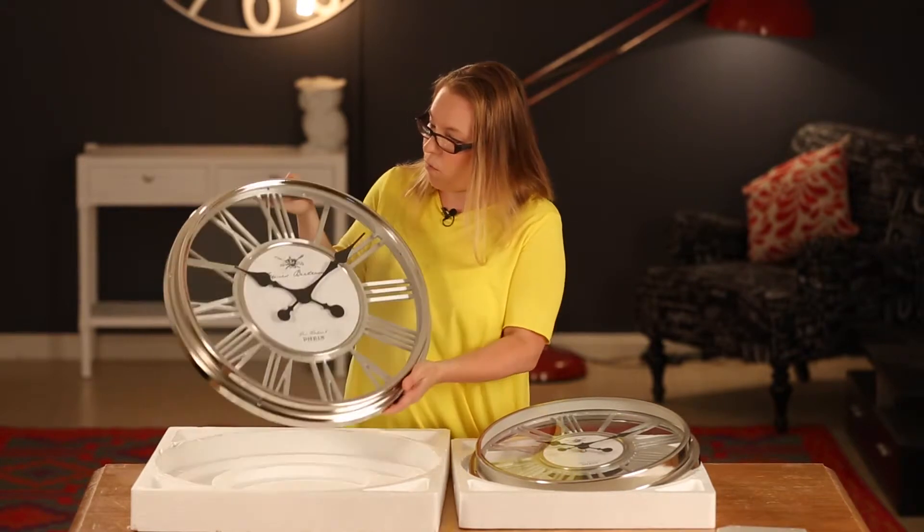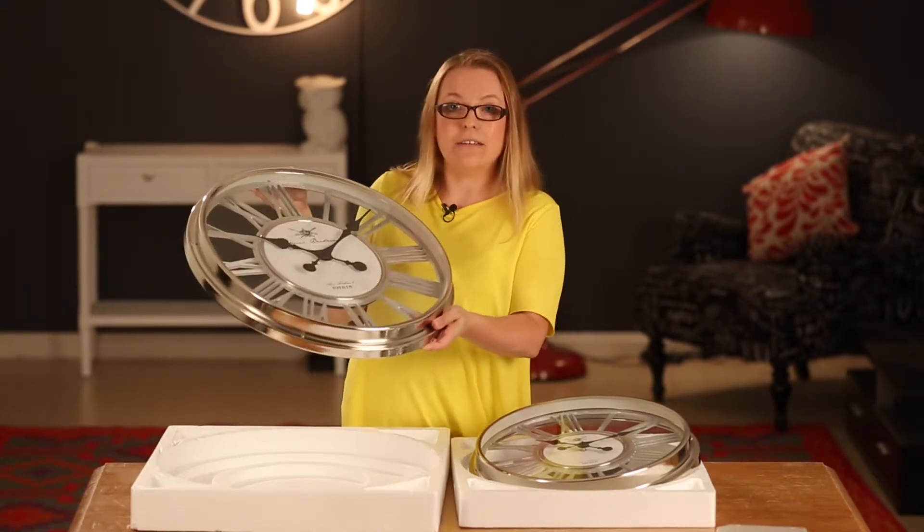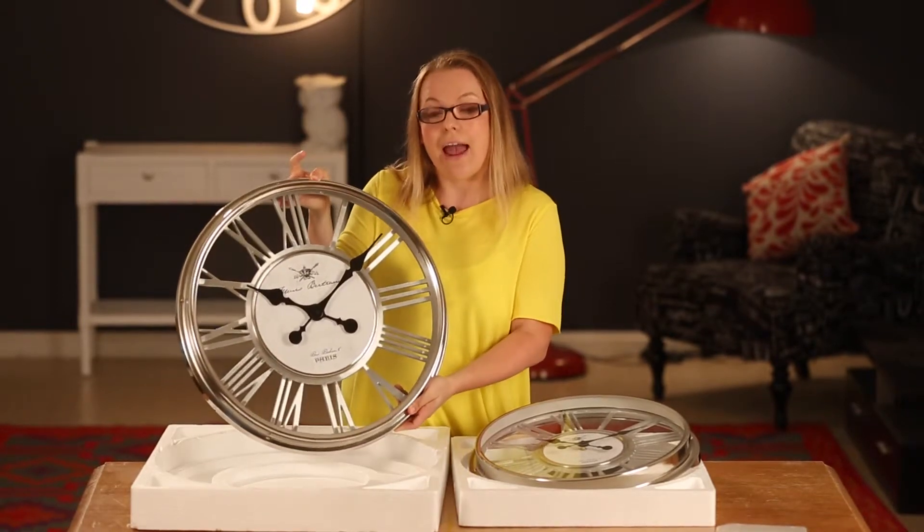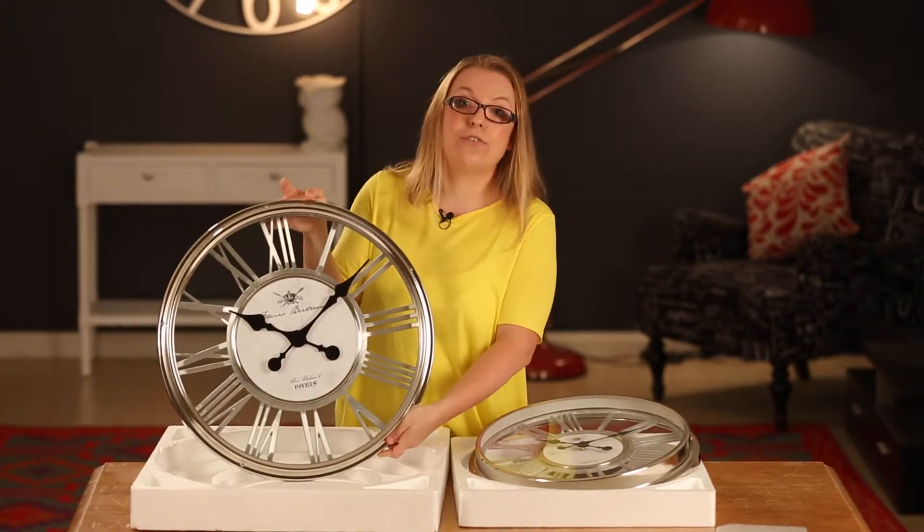These have a little bit of weight to them — they're quite heavy. The large one is about four and a half kilos and the smaller one is two and a half kilos.